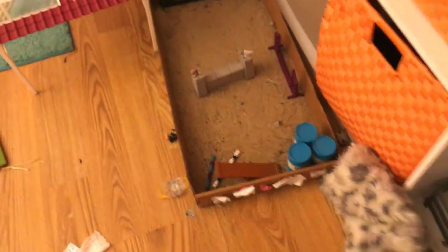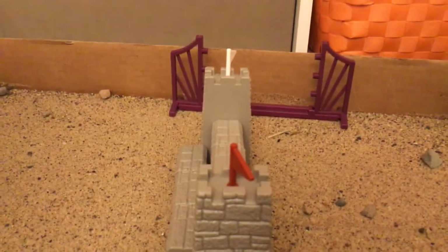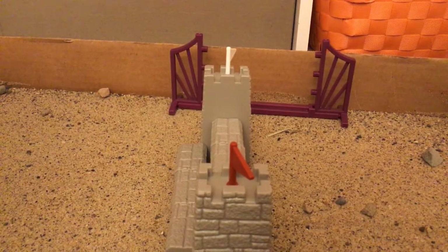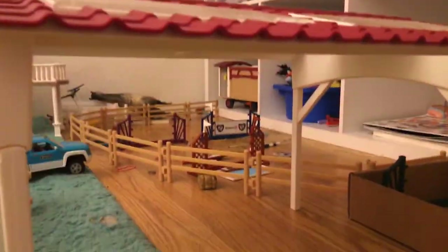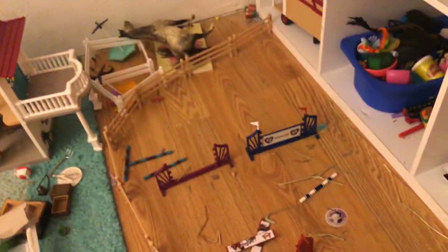Over here is our little riding arena - or I like to call it our groundwork arena - so you can do groundwork here. It's also our lesson arena. And right next to it we have our indoor arena - I'm planning on decorating this. And over here is our little cross-country paddock.